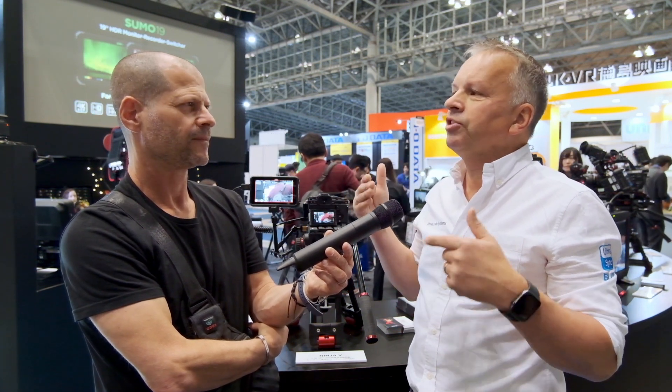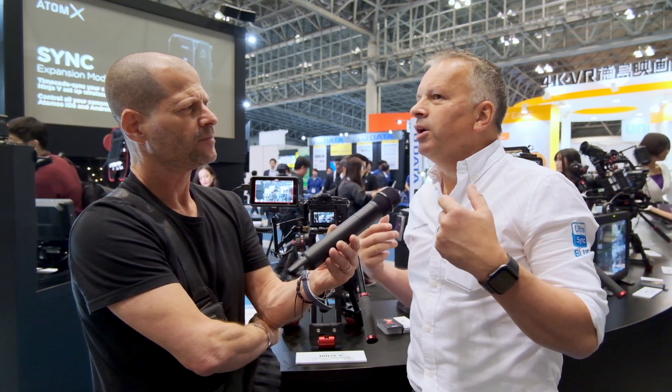Once you've got that synchronization signal locked and the timecode is embedded in the media, all of the standard editing systems will recognize that and automatically be able to create a multi-cam clip. In the old ENG days, we used to inject timecode from one camera to another via cable. What we're now doing is replacing that with a super long-range wireless signal that does it in the background — and it doesn't just jam the signal once. It re-synchronizes all day long, wirelessly, so you can forget about it.